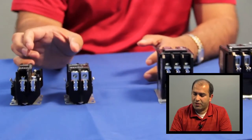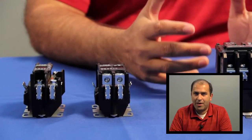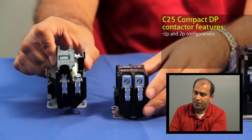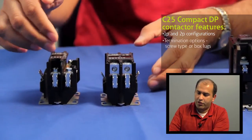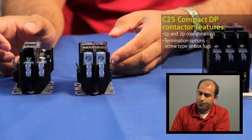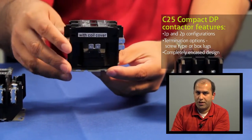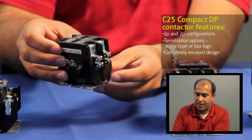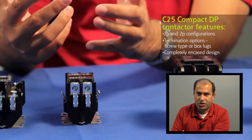What makes definite purpose contactors unique is the type of terminations and the specialty applications that they're rated for. Looking at the compact DP contactor, you can see it's offered in a single pole with shunt trip and two pole type designs. The terminations can be either the screw type or box lugs like they're shown here. You also have a completely encased design which is unique to Eaton — not many manufacturers in the industry offer this. The coil is also completely covered, so it's impervious to moisture and foreign elements.